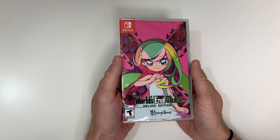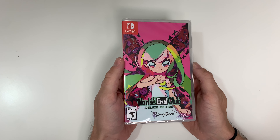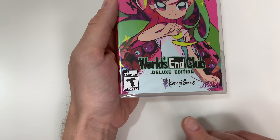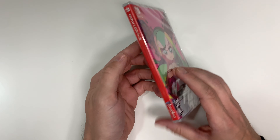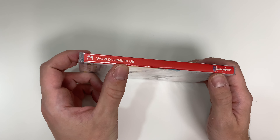As we can see here on the cover, it seems like the character Vanilla is front and center with the rest of the cast in the X behind her. It is rated T for Teen. It is published by NIS America and developed by Izanagi Games. Looking at the spine here: World's End Club, with the Izanagi logo.